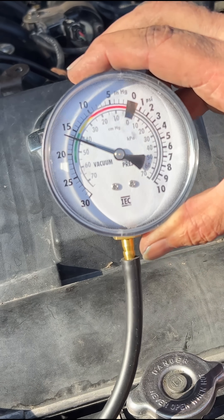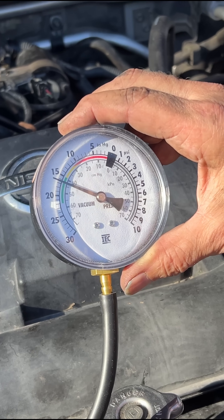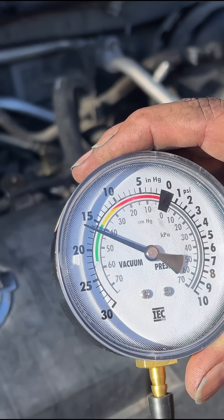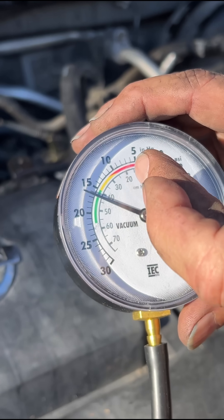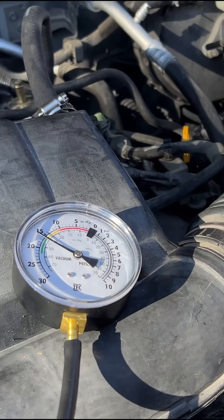Now I'm going to go ahead and rev it up. What we want to see is that it maintains what it has, or maybe goes up a little bit. If it drops way down around five, then we know we have other issues with the exhaust system that we need to address.